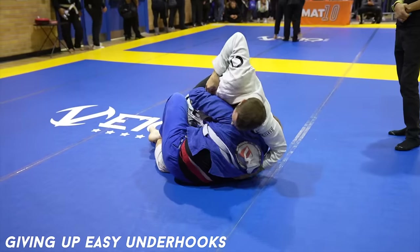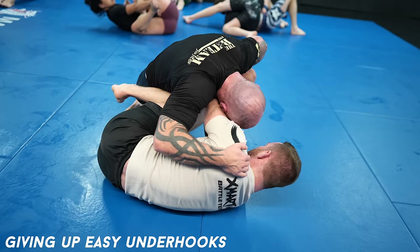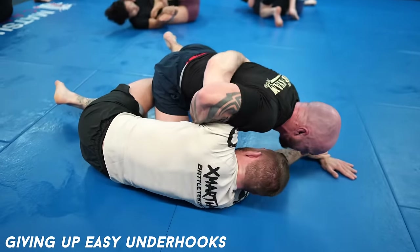How do you do this? Always keep your elbows close to your body like a T-Rex — these are T-Rex arms. You need to use your T-Rex arms as much as possible to prevent underhooks and prevent head control, which brings us to the next beginner mistake.